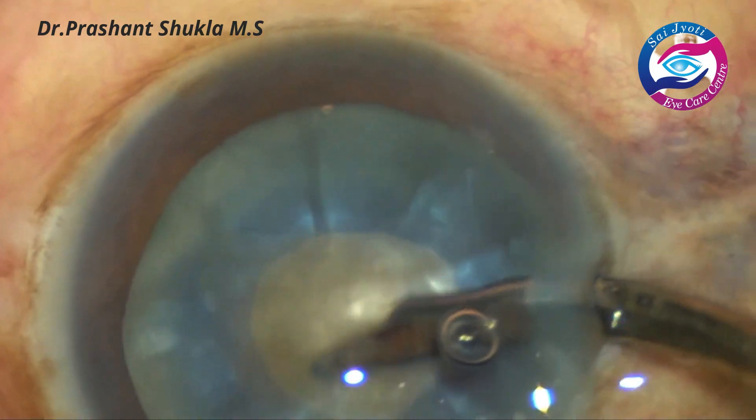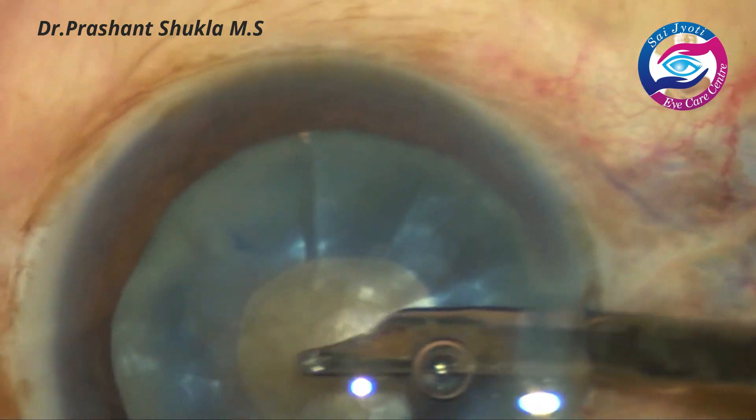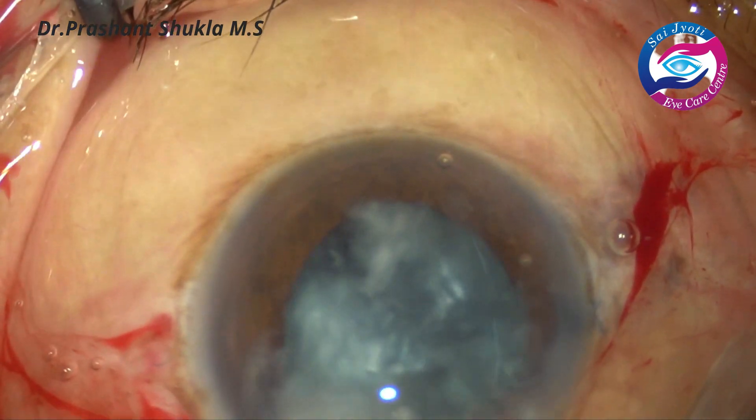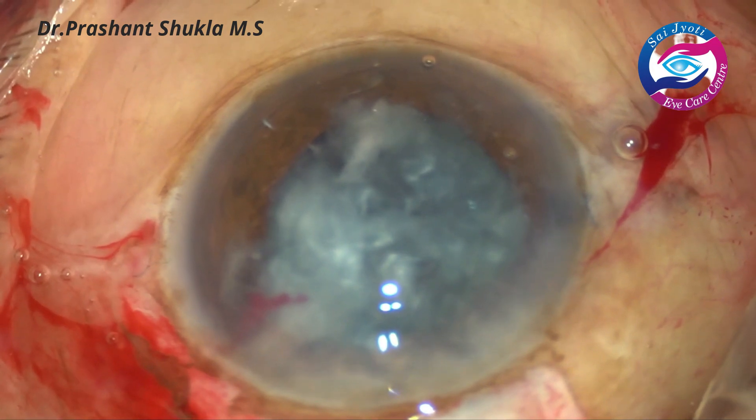After the mini rhexis, the Simcoe is used through the side port — 23 gauge — to decompress the bag, and this is how the nucleus is removed using the phaco sandwich technique.